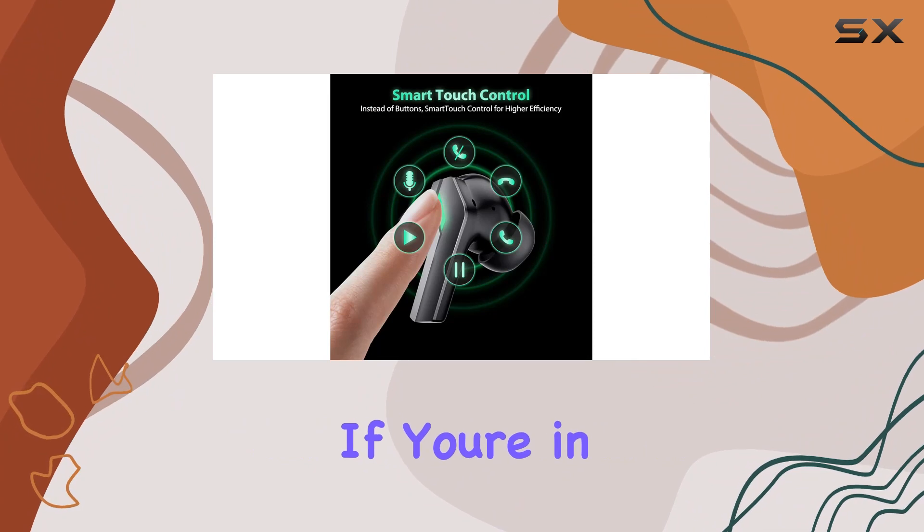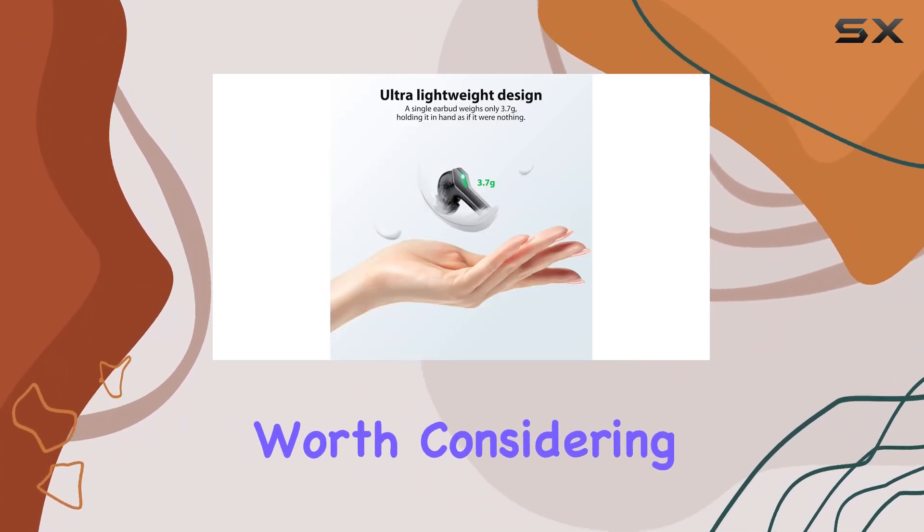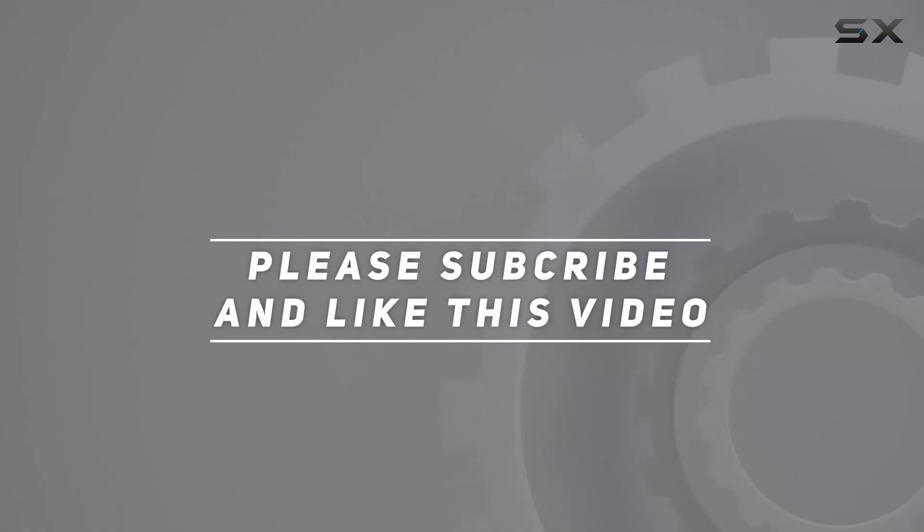In summary, the Gelinry wireless earphones BTA-8 deliver on both sound quality and smart features. If you're in the market for reliable and feature-packed earbuds, these are definitely worth considering. Check out the video description for an updated price, and thanks for watching.